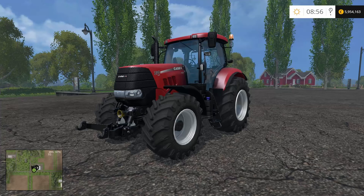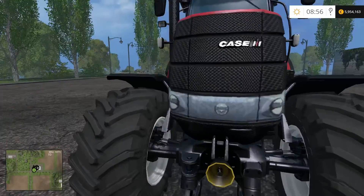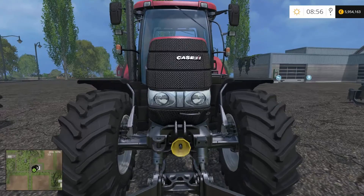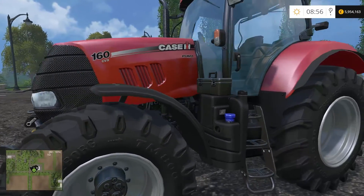Hello ladies and gentlemen, Lou here, welcome to my channel. Here we have another mod review for Farming Simulator 2015. Look at those lights. This is the default Case IH Puma 160.